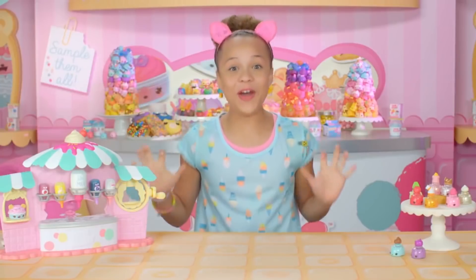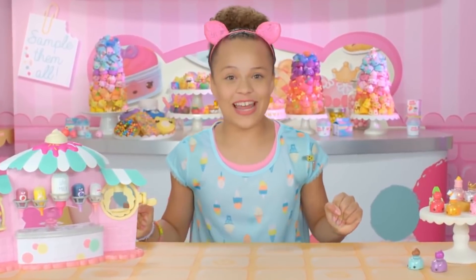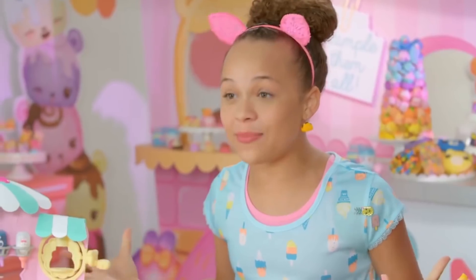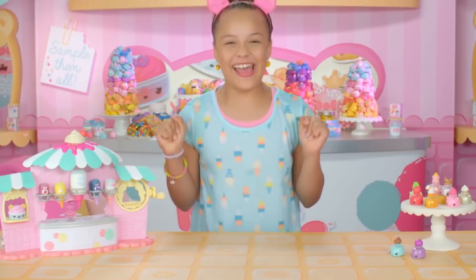Hi everyone, I'm Tawny, and I'm so glad that you're here. I'm going to a sleepover tonight, and I thought it'd be super awesome if I could bring some Nom Nom play sets. I can't wait!